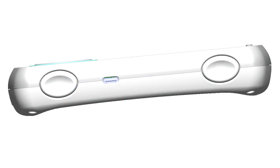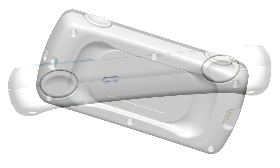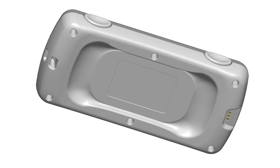Here's a complete side view — you can see how the bottom of the controller flares out a little bit, almost like a bar of soap. That feels really good when holding the controller horizontally. And this is the first time we've ever shown the bottom of the controller — your fingers fit really nicely into these slots no matter which way you're holding it.